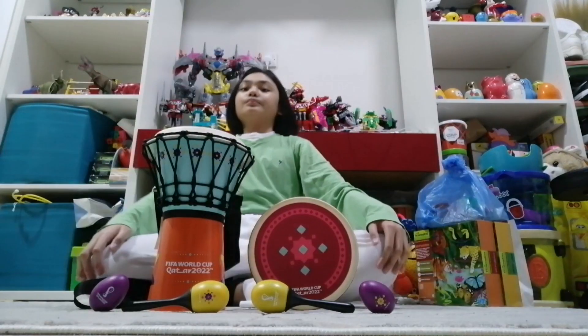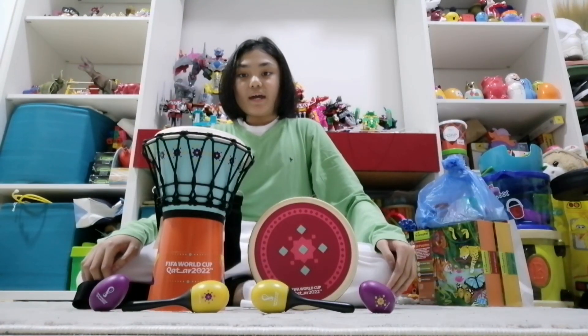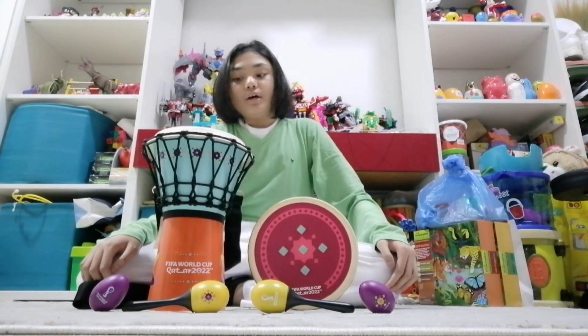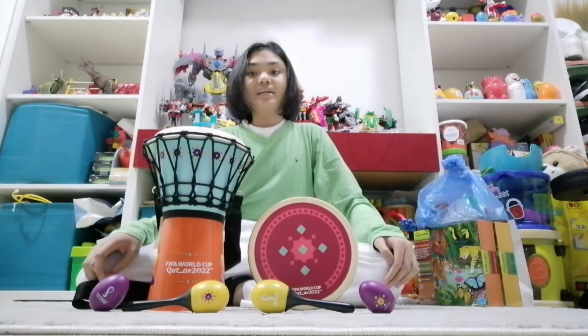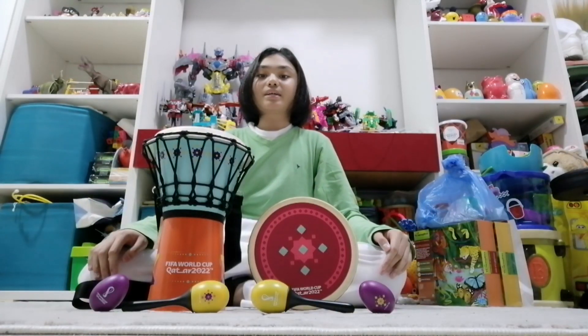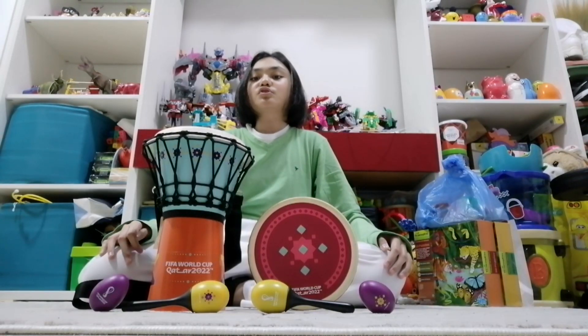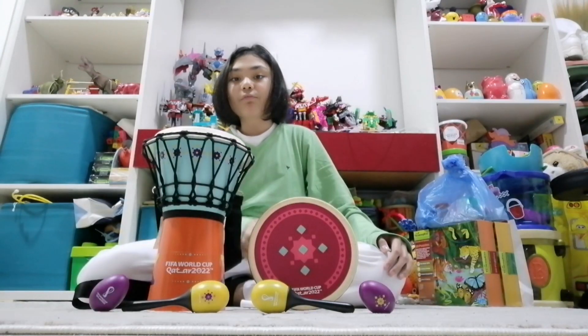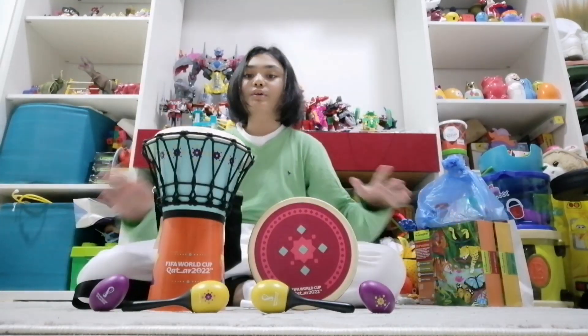Hey guys, you want to play with me? Come on, let's go. Hi, my name is Michelle and today I'm showing you my FIFA World Cup 2022 instrument set. I'm going to show this again because I want to show you something that I got — it is another musical instrument from this set. Before I show you the new instrument, I want to show you the four previous ones.